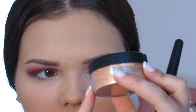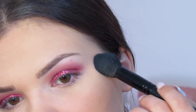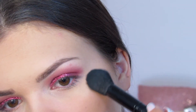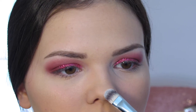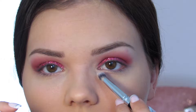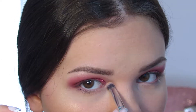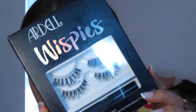For my face highlight I'm using Champagne Pop from Becca — mine got dropped a bunch of times and broke so I put it in a little container. I also want to use the Hangover spray to set everything. Then I'm applying the Ardell Wispy lashes.